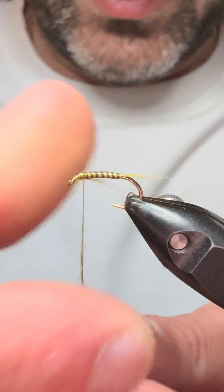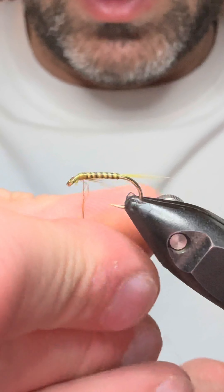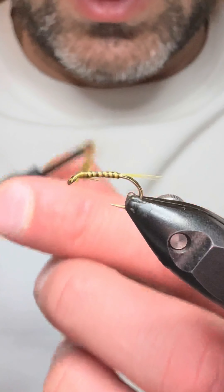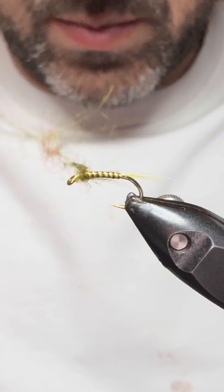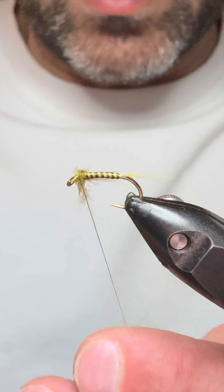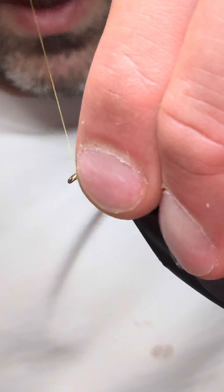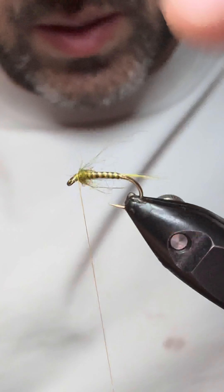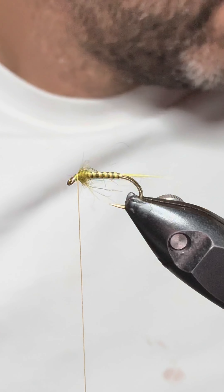You don't want too much of this, just a wee drop just at the head — you want this fly to be nice and slim. A couple of turns in there, just pull everything back.